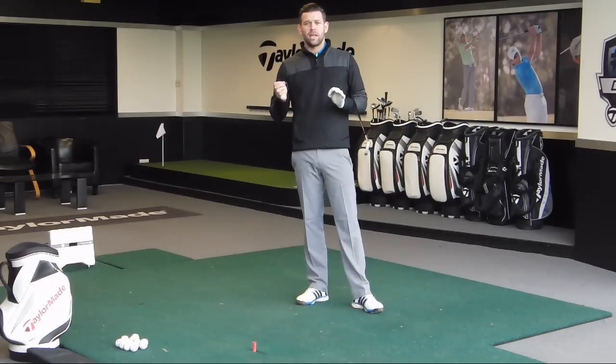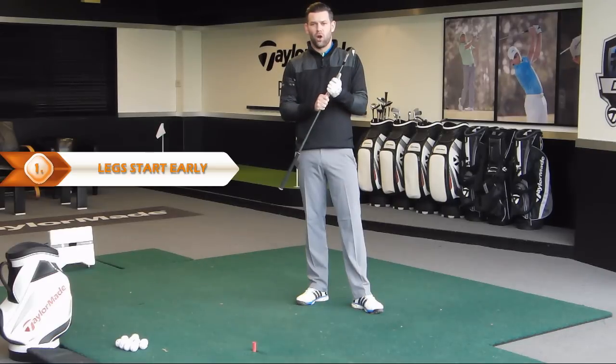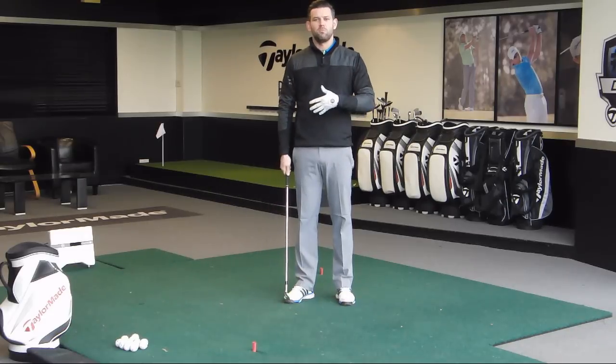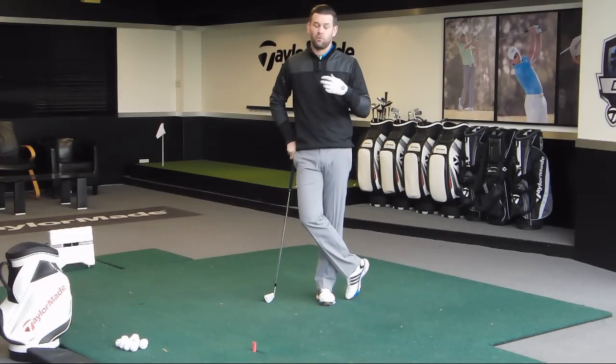Point number one is really to understand that the downswing should start before the golf club has completed its move away from the golf ball. So before that golf club finishes moving away, the body has started to move towards the golf ball. The downswing starts before the golf club finishes its move away. That's really, really key to understand.